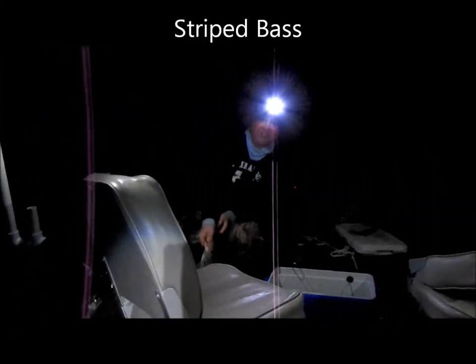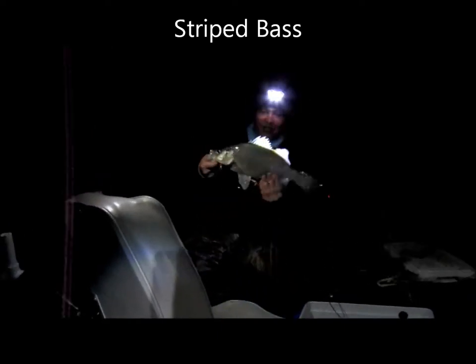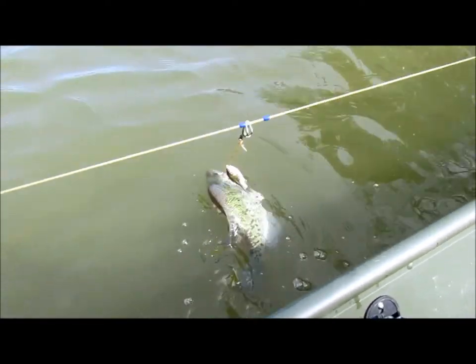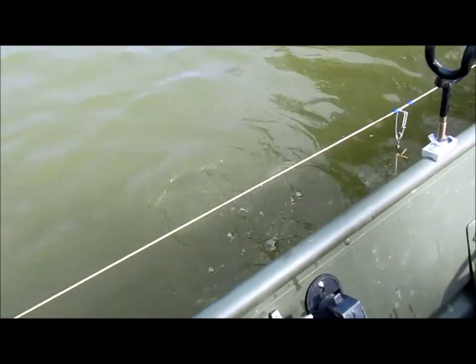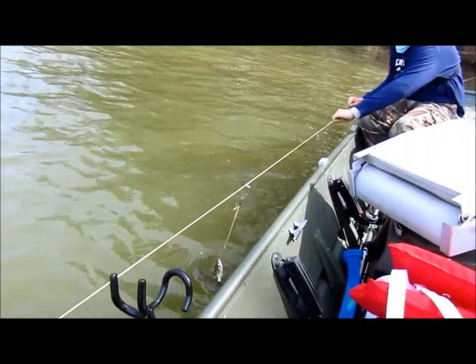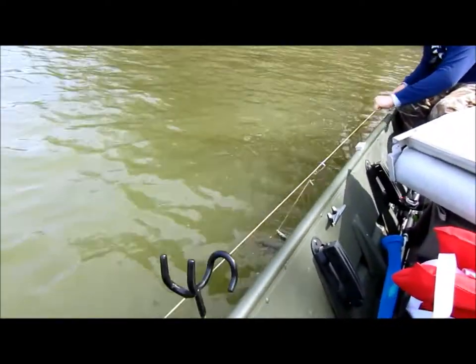I'm about to flick him in the boat — you ready? Maybe this thing weighs three pounds. Oh my gosh, I bet that thing weighs three pounds. Hold him there — call it now, it's filming down there. I got it. And then it's barely hooked.